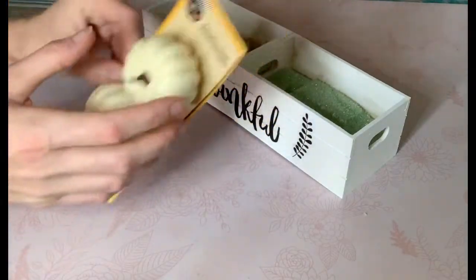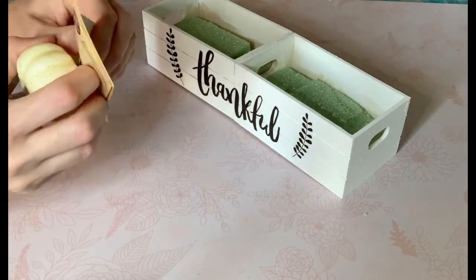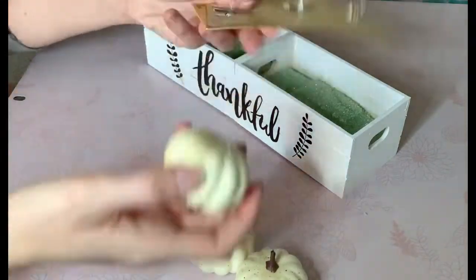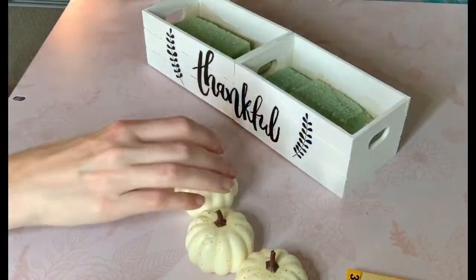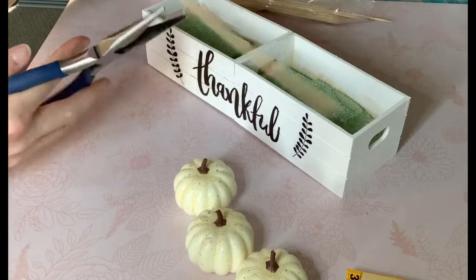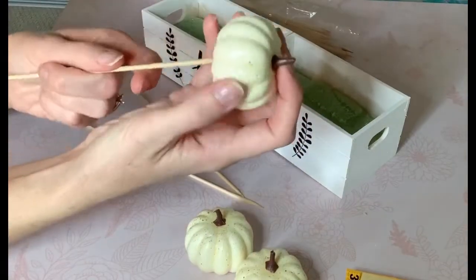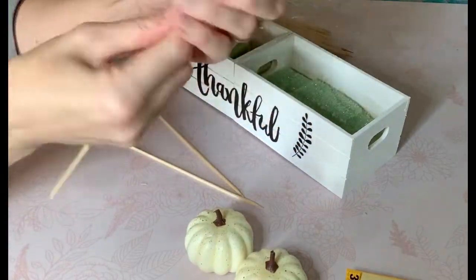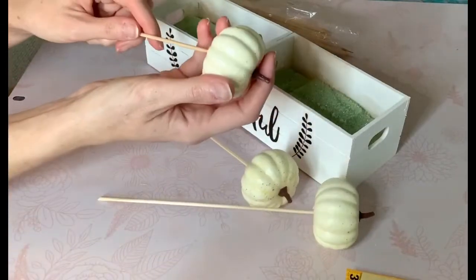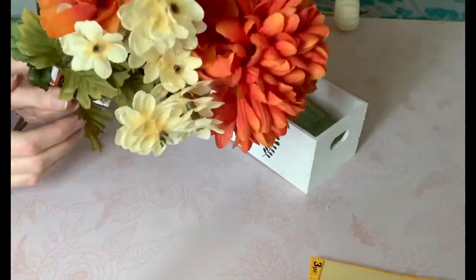Now I'm taking those foam pumpkins from the Dollar Tree — they are clips, but they come off fairly easily. I'm going to reattach them to some wooden or bamboo skewers so they can act as picks in the floral arrangement. I'm using my pliers to cut off any excess of the stake to make sure it's the right length, then placing the skewer right into the hole where it was attached to the clip — very easy to do.